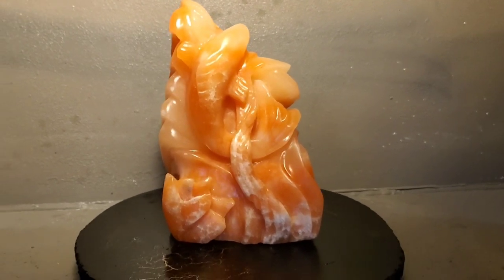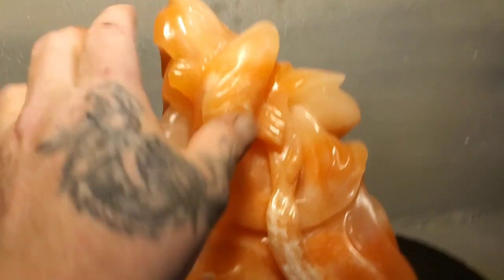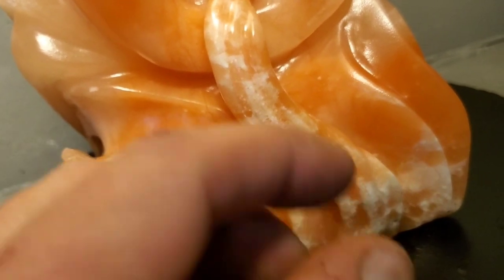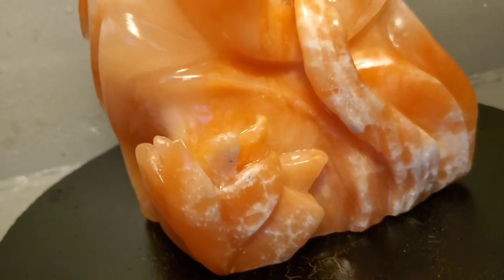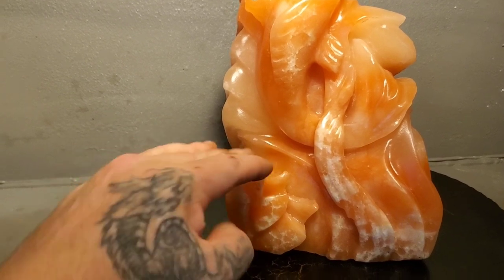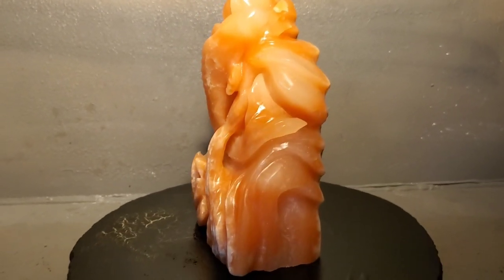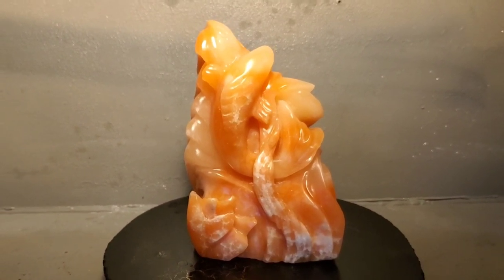I think it flows pretty nice. You can see the white of this rock here — orange and white — just a super beautiful rock. This is all natural. The flower turned out okay. I'm not going to lie, I was going to make this into an incense burner and make it so the smoke pools in here — I was going to carve it thinner and deeper — but then I thought this piece could break off, so I just left it the way it is.